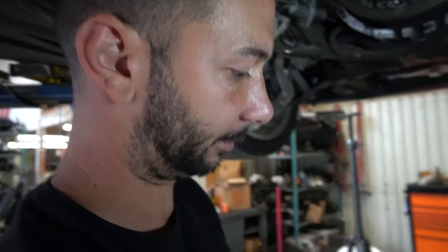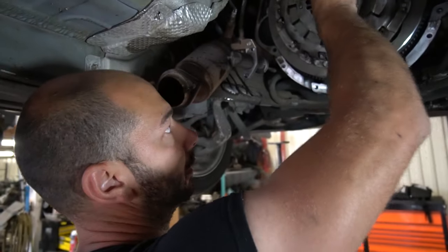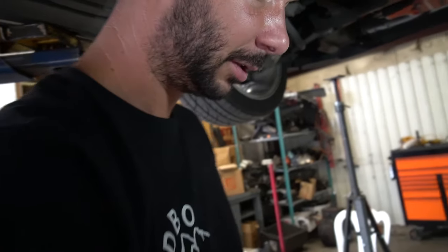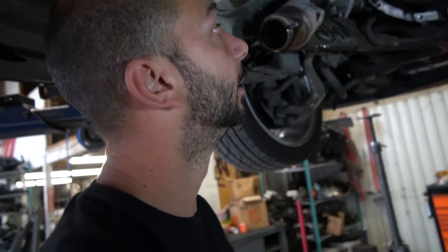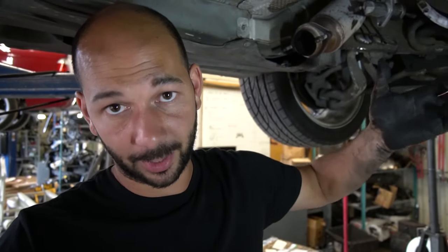Once that is all torqued down, make sure the alignment tool still goes in and out extremely easily and your clutch is aligned. And that is how you replace a clutch on an E39 540, an E39 M5, or an E34 540. Thank you for watching. Check out our other videos on how we remove things — everything goes back on exactly the same way. We do fun stuff here at the shop too — lots of burnouts, donuts, and more, so check out our other videos.